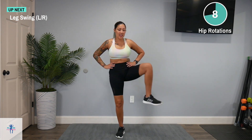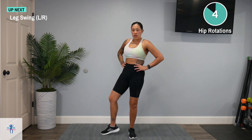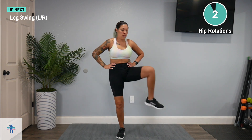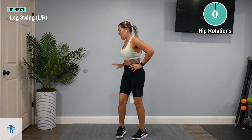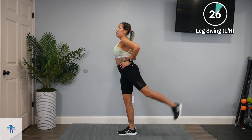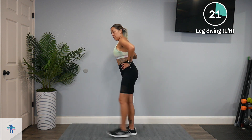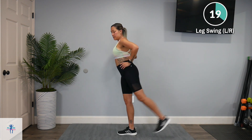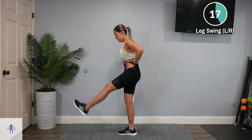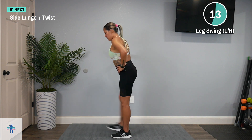Next up, we have a leg swing. We're going to split that interval. We're going to swing it forward and back. You can take either your left or right — it doesn't matter. We're going to switch halfway through. Switch to that other side.